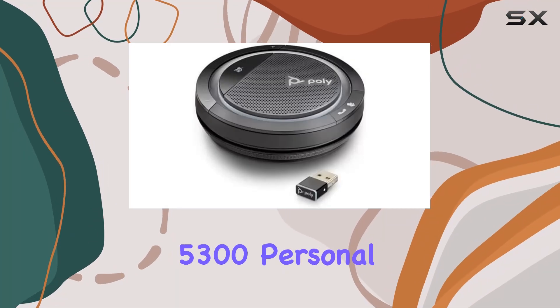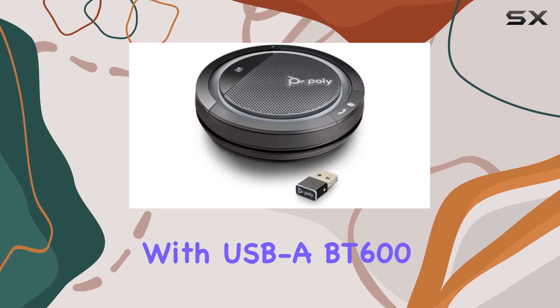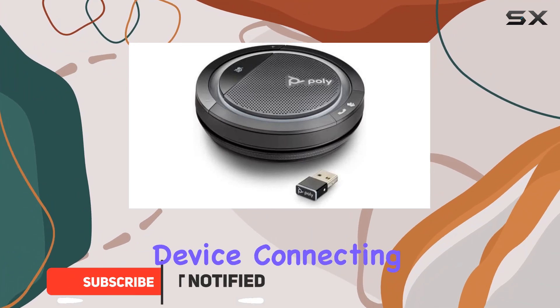The Poly Calisto 5300 personal Bluetooth speakerphone with USB-A BT600 adapter is an excellent tool for professionals who need a versatile and high-quality communication device.